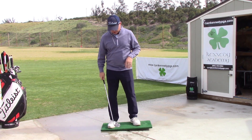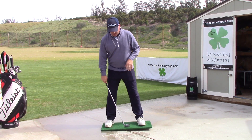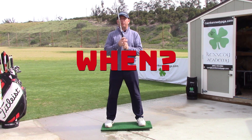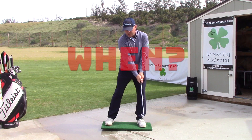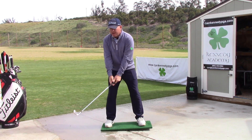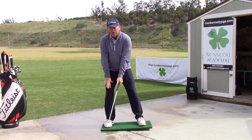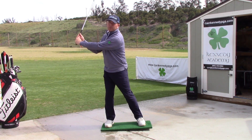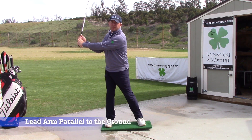We're going to use this pressure board here to help you understand when is the correct timing of where the pressure should be going. As you take the club away, you should absolutely be shifting pressure into your trail leg, and you get about max pressure right around three quarters of the way back.